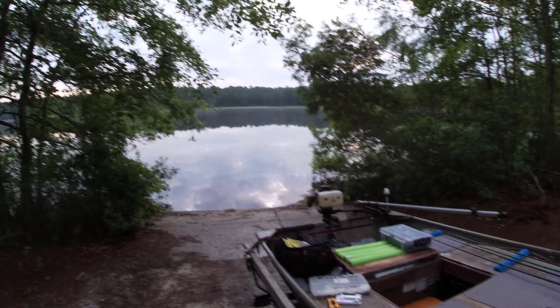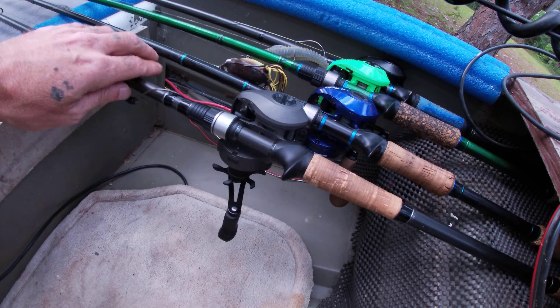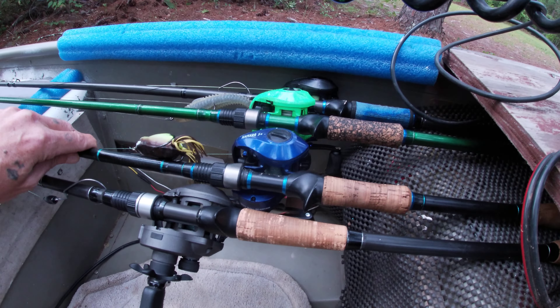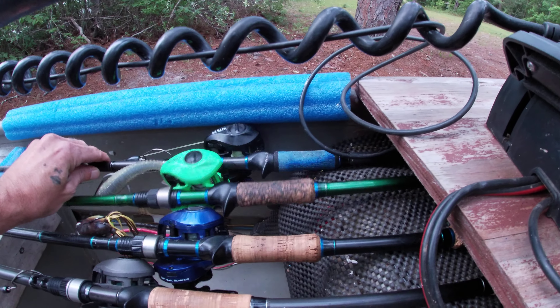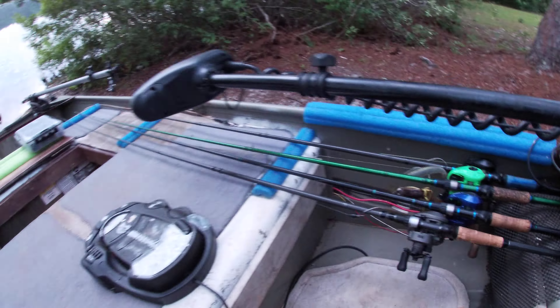This is what we're doing today. Got my 7'9" heavy Siren Rival combo, 7 foot heavy Kistler Hamara S Plus frog combo, got a Hamara and Nuer combo. And that's my baby — that's a 7'6" heavy Lew's with the Hamara.